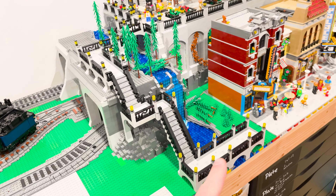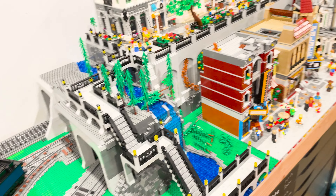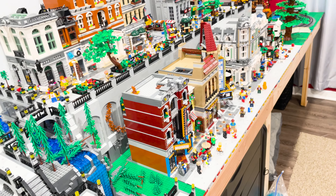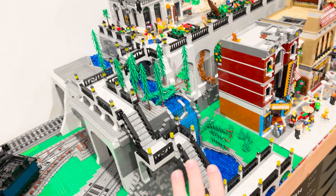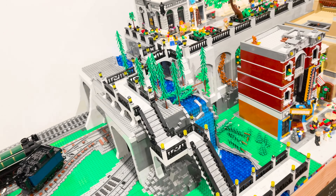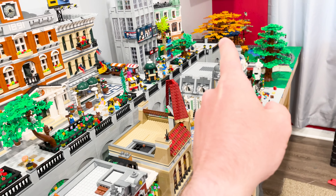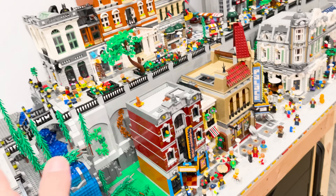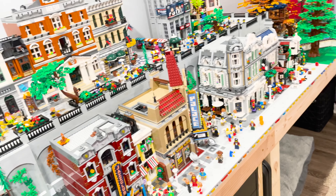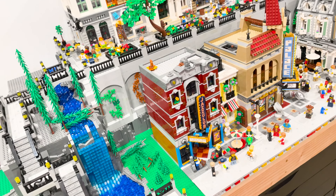Today we're going to start cleaning up this area. Part of it is done and can start getting finishing touches. I want to get this done so when I start adding figs, I can start on this end and move all the way across. The city district is done, which is super cool — got some details and figs and all those things.